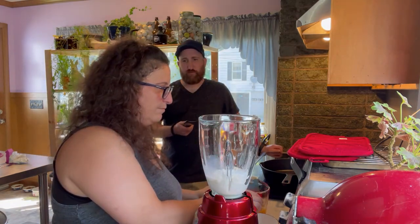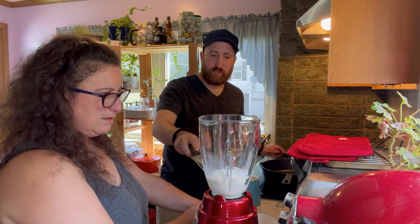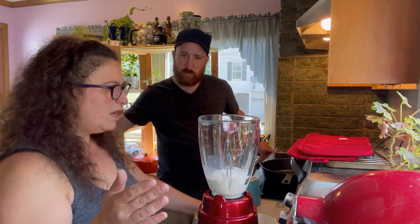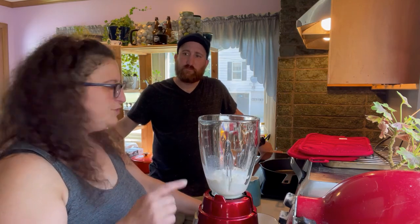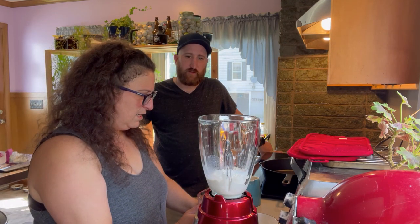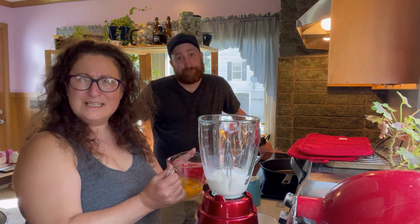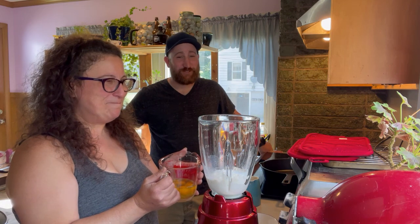So question for you — is it better to layer when you're blending things? Is it better to put the liquid stuff in first or does the order not matter? It probably makes more sense to put the liquid in at the bottom, just because that's where the blades are, so that way it doesn't get gunked up with the other stuff on top. I hadn't really thought about that — that's super interesting. Makes you think. Everything's got a thing.